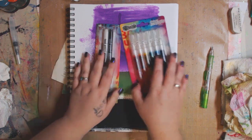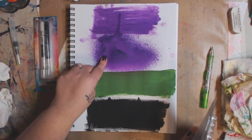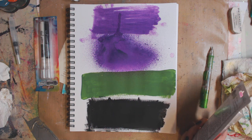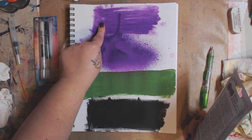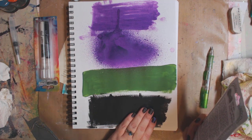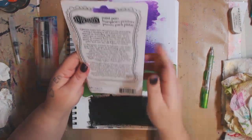I haven't opened them yet. I have some Dilutions ink spray right now — I think it's Crushed Grape — and I sprayed it on here, used a little water and thinned it out. I also have some green acrylic paint and some black acrylic paint, and we're gonna see how these pens work on paint.